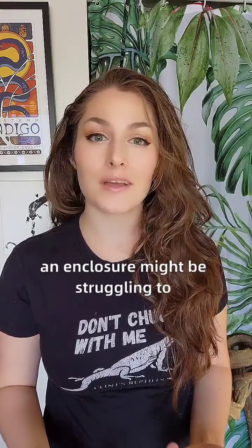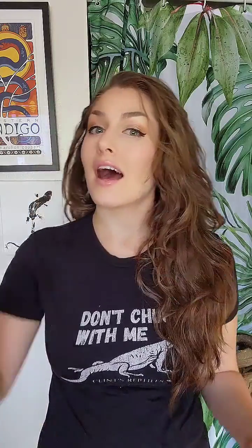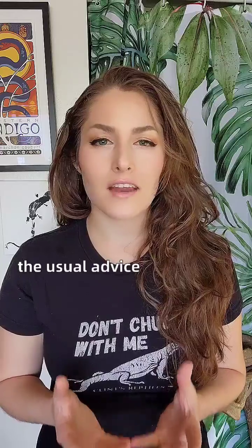You mist the enclosure, and then an hour later, the humidity levels have dropped once again. There are several reasons why an enclosure might be struggling to maintain higher humidity levels — for example, inadequate or inappropriate substrate, not enough surface area to collect water droplets, high ventilation, low room humidity, poor humidity probe placement, etc. However, instead of looking to address the problem holistically, the usual advice I see is to reduce the enclosure's ventilation.